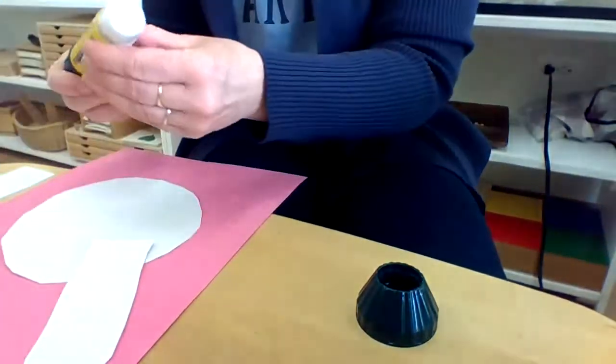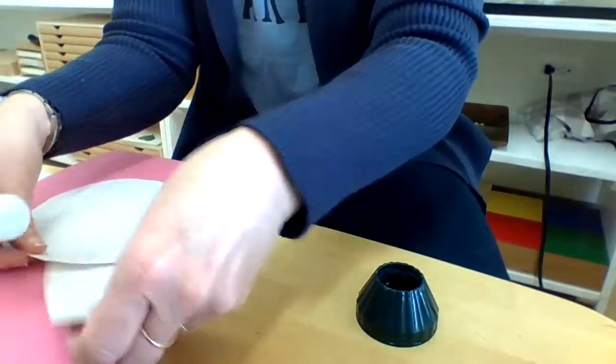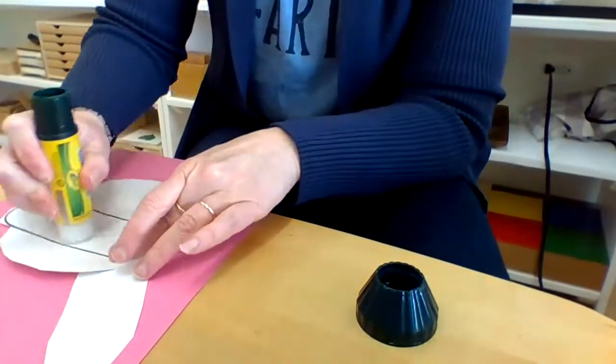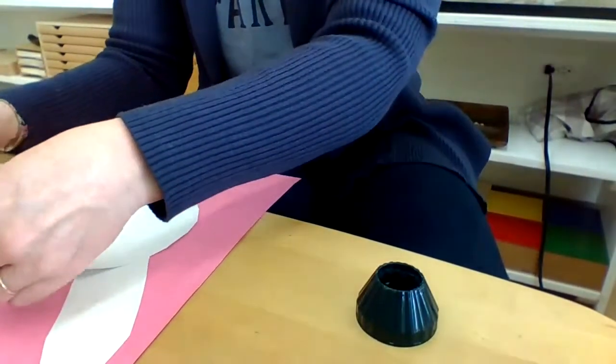I'll stick one ear under the head and then glue the other ear on. This glue stick is kind of running out but it should hold up, I hope!